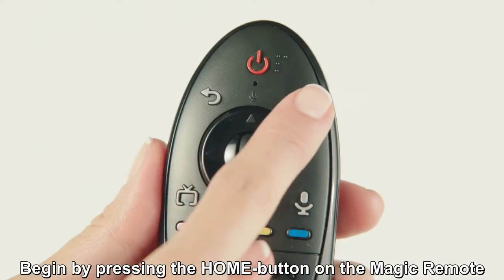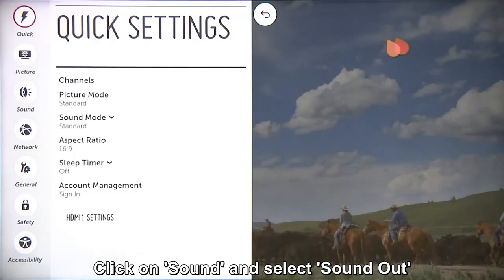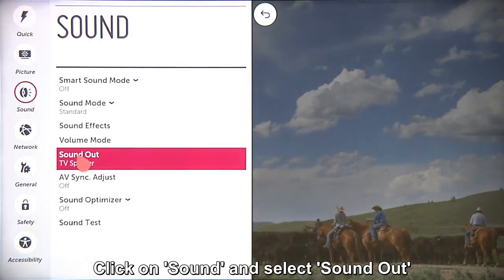Begin by pressing the home button on the magic remote. Then click on the settings icon up here in the corner. Click on Sound, and then Sound Out.